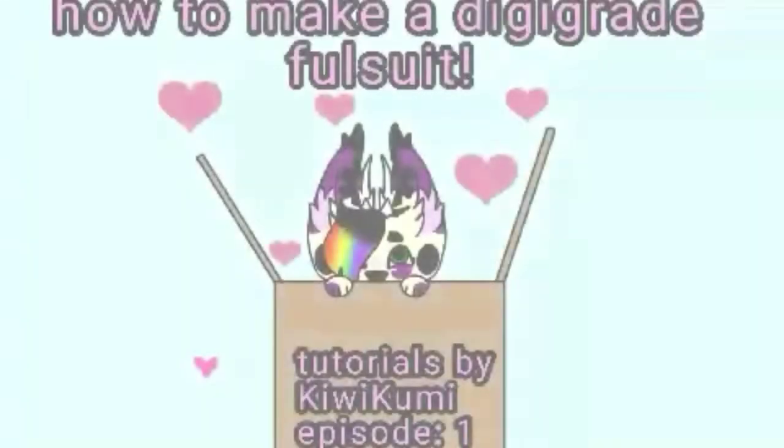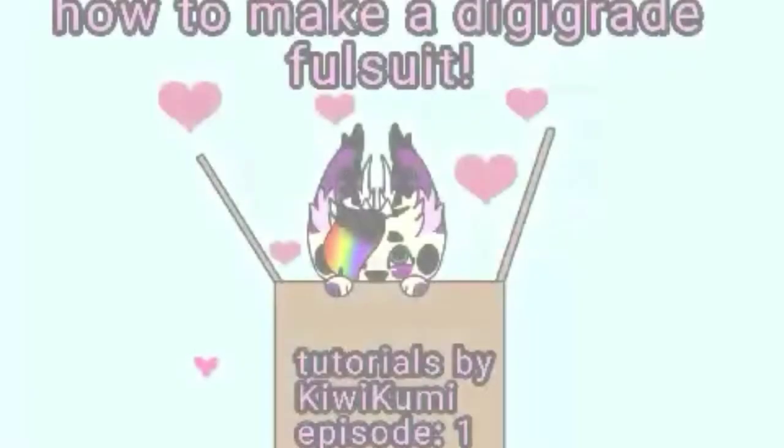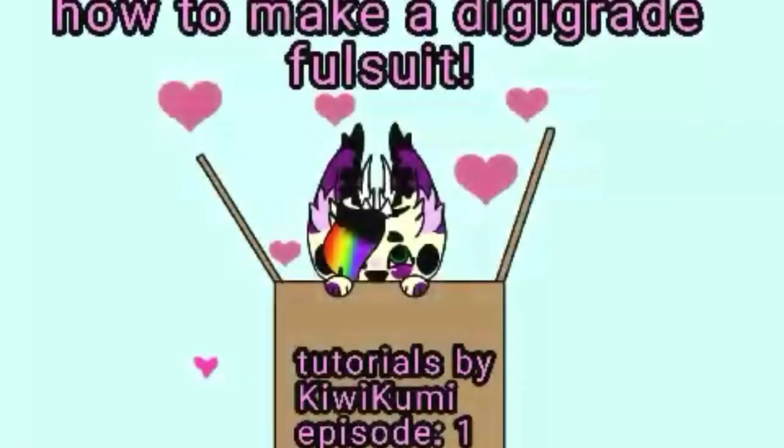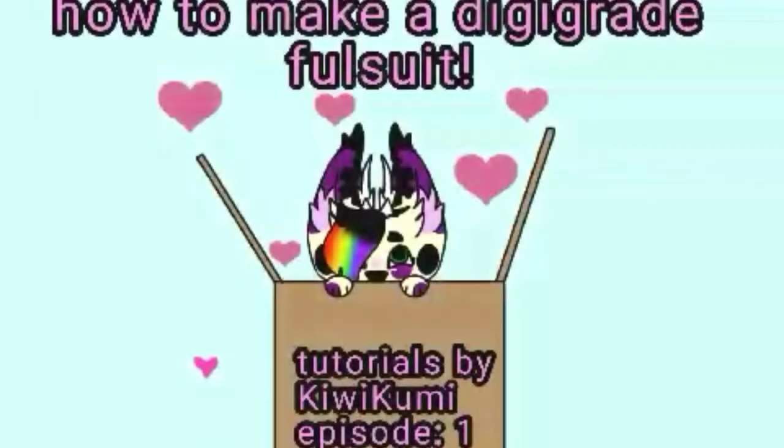Hey, what's up guys, KiwiKimi here and welcome back to my channel. Today I'm going to be showing you guys episode 1 of how to make a DigiGrade full suit. In this episode I'm going to be showing you the basic DigiGrade padding. This is going to be pillow padding, and this is just one of the most efficient ways to make it. This is going to turn into a series just because I know that a lot of people want to know how to make a full suit.